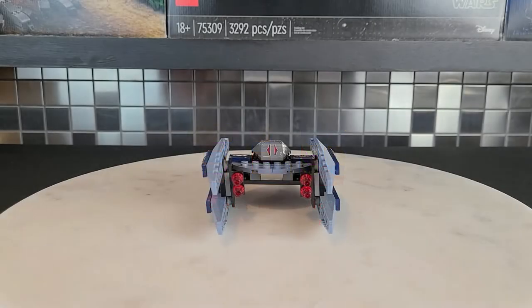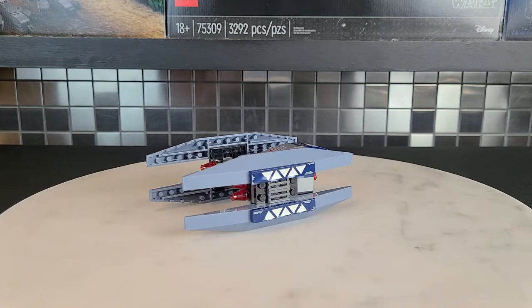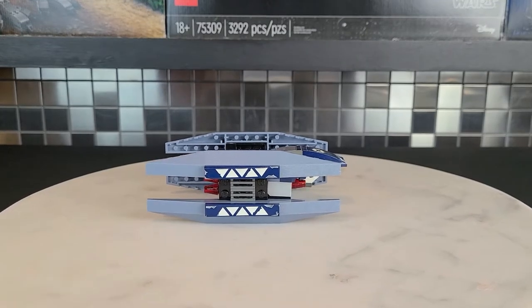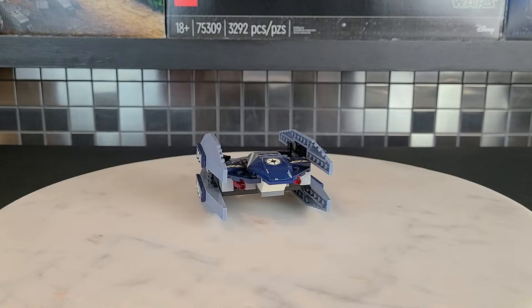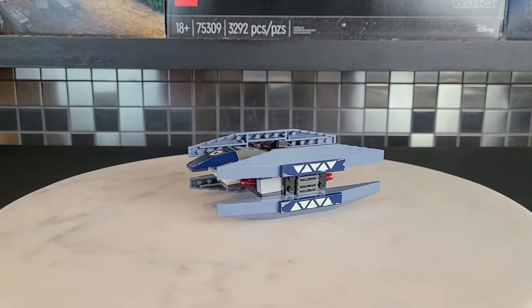We'll start by taking a look at the Vulture Droid. These are by far my favorite Vulture Droids as far as scale goes. There are tons of stickers in this set, and as you can probably see, they're starting to peel a little bit. That's why I really prefer printed pieces, because that just doesn't happen.